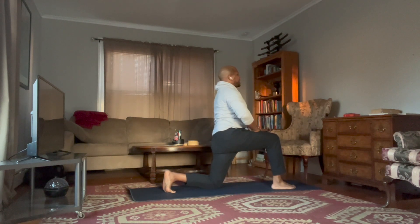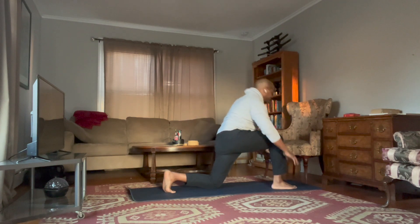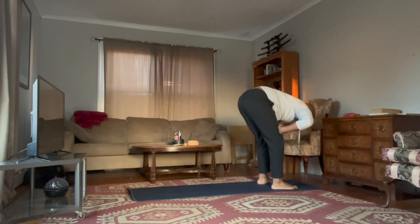Hands on the right thigh. Exhale, start to shift the hips — you can even get some twists here if you like. Then exhale down to the ground, step forward with your left leg, and inhale hands up.